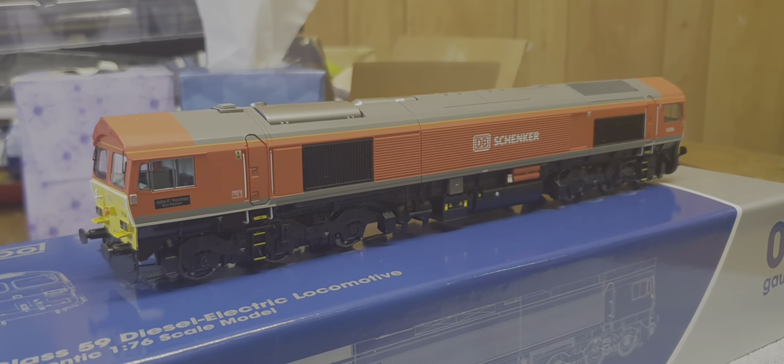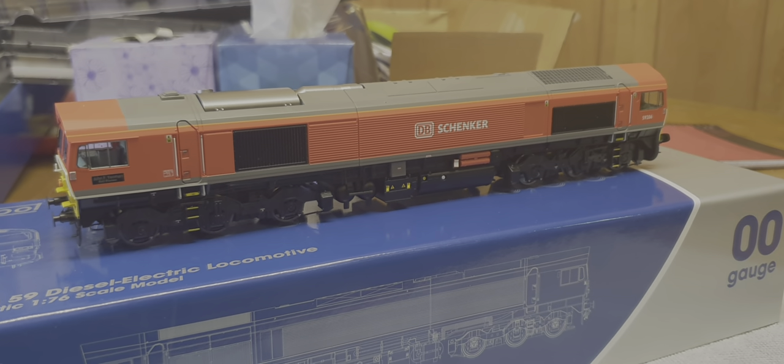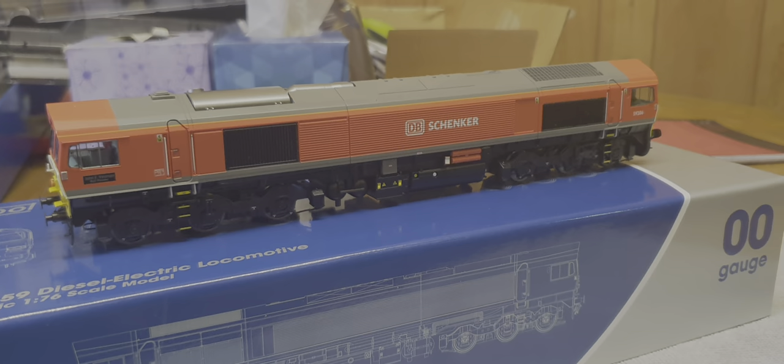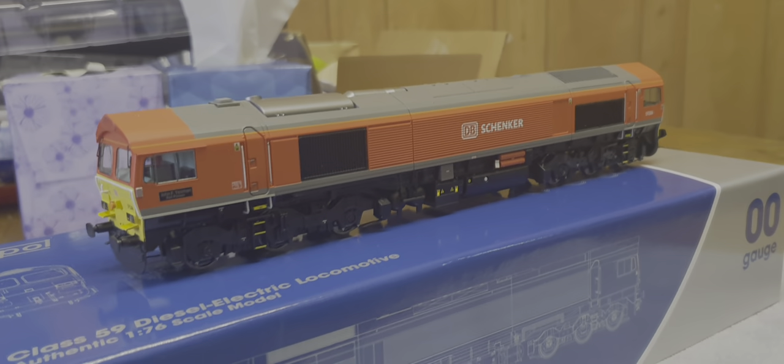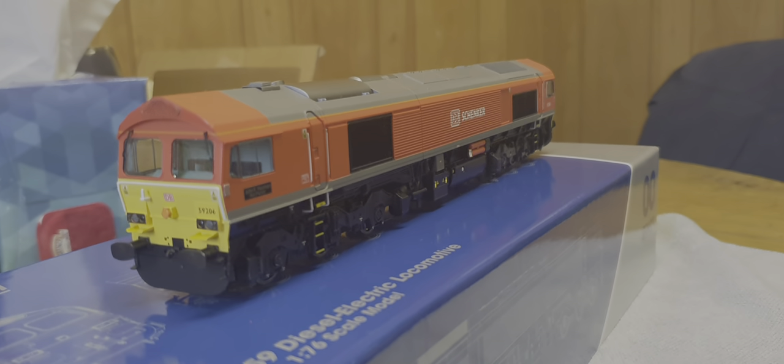This one is 59206 John F. Yeoman, and as you can see it's in its DB Schenker red livery. The livery is really nice - it's very red.